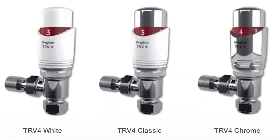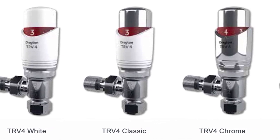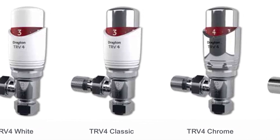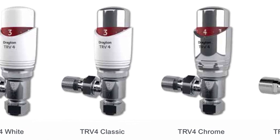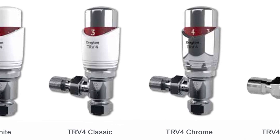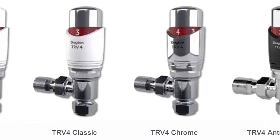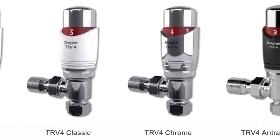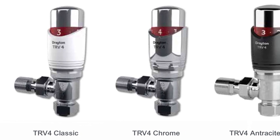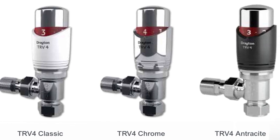We come now to our range-topping TRV4 — probably the product Drayton is best known for. There are four variants: on the left the all-white where the adjusting cap matches the bezel; in the middle the TRV4 Classic with a white bezel and chrome setting cap; the all-chrome version very popular for chrome towel radiators in bathrooms; and for designer radiators the latest addition is the TRV4 anthracite.